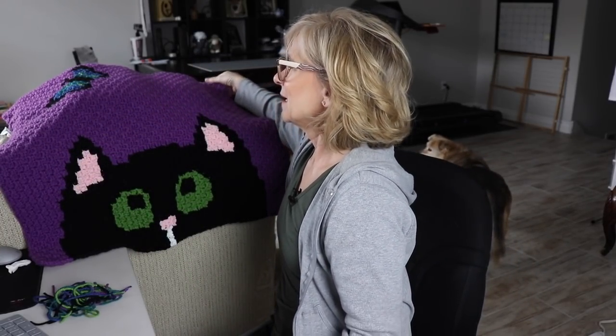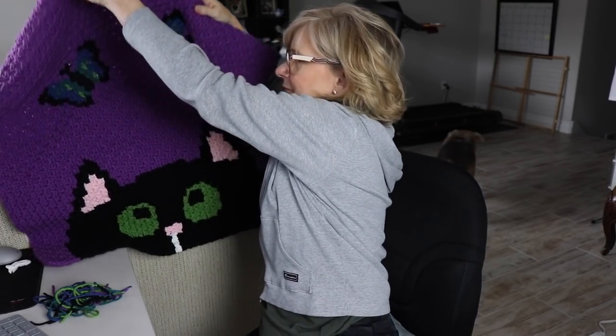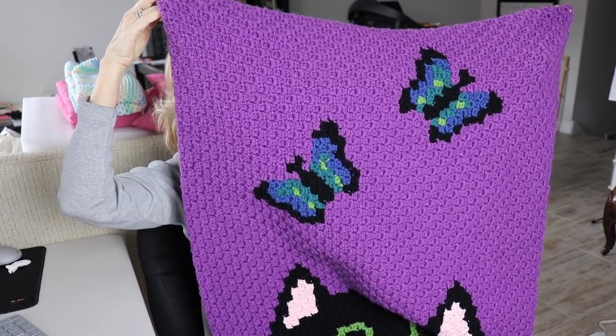I had some really good ideas to share and we'll get to that in a minute. But first, I want to talk about this corner-to-corner. You may recognize this portion of it as being something from RepeatCraft, but I actually did something different here. Can you see the butterflies? So he's looking up at butterflies.